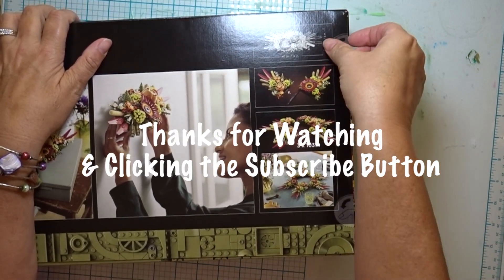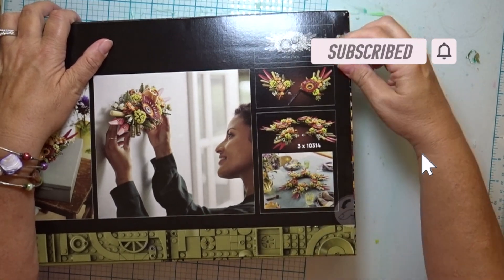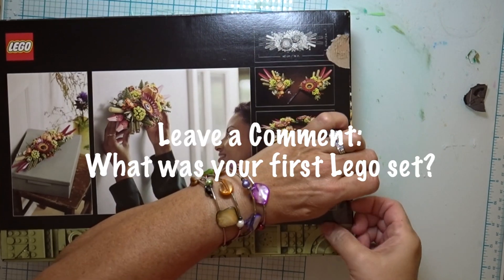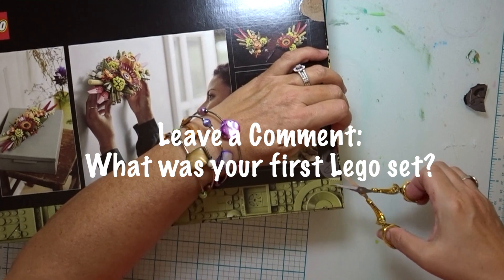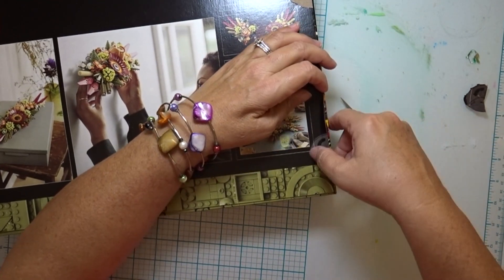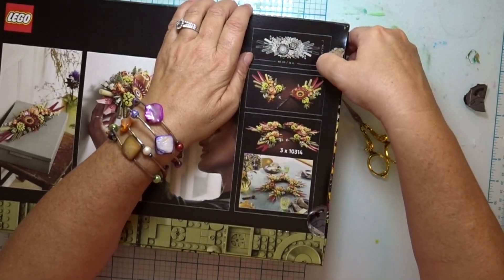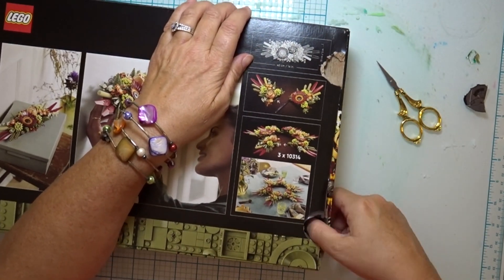Thanks for watching this Lego dried flowers centerpiece unboxing and discovering what Lego dried flowers are with me. I'm Kathleen Erla Johnson. Leave a comment and let me know what was your first Lego set, or what kinds of Lego projects do you like to do. Anyone else who's never had a Lego set before? I appreciate everyone who subscribed to Creative Sollys Studios. Let's see what's inside of this box.